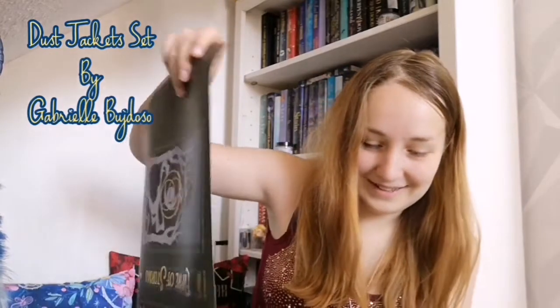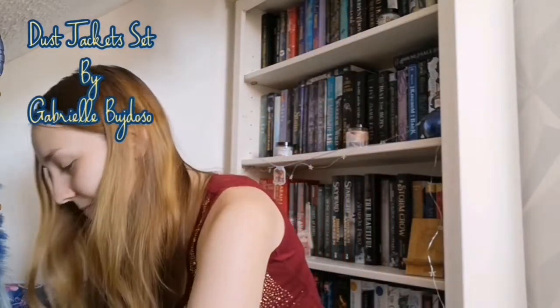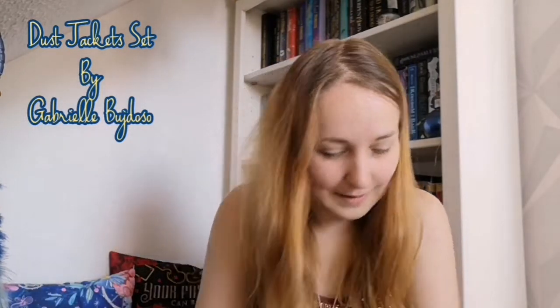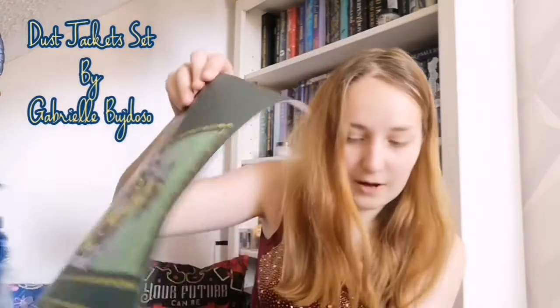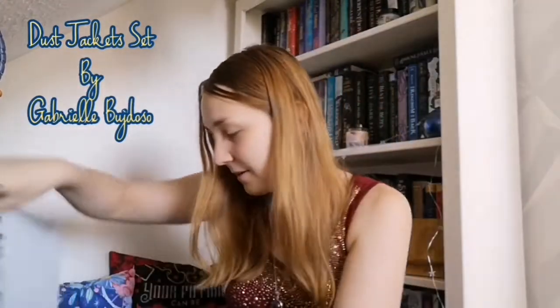Then you've got Empire of Storms. That actually annoys me a little bit that it's green — it really does, I'm sorry. Empire of Storms. I'm not really a fan of these. The Bookish Box ones were awesome and I would have preferred something like that. So that's Queen of Shadows. I like this one — I like the Heir of Fire one, that's cool, because it matches with the green. But I feel like Queen of Shadows should have been red.